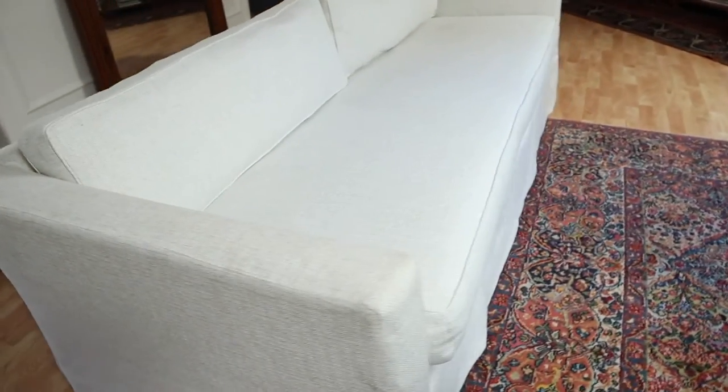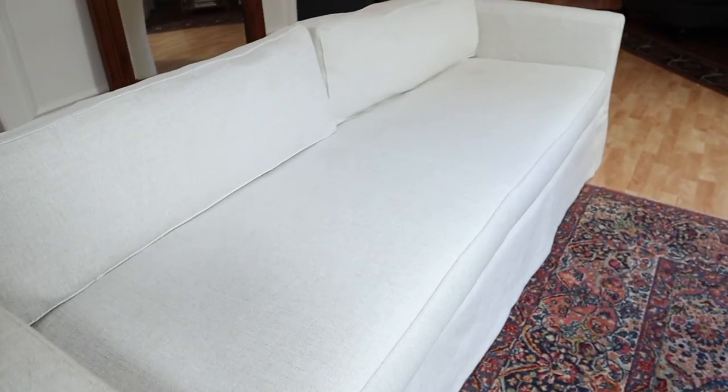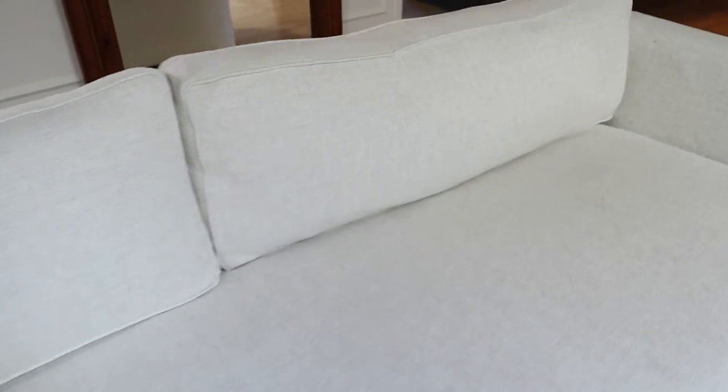So that's it. If you want to see the process of making this entire slipcover from the beginning, then check out this video next.